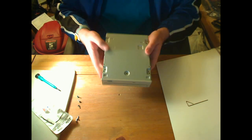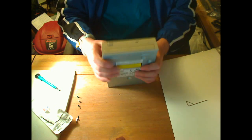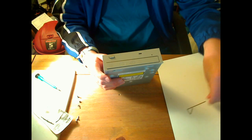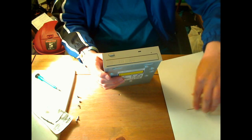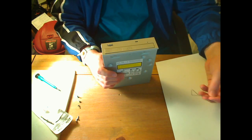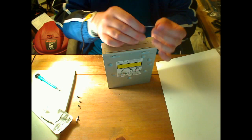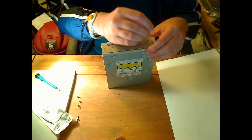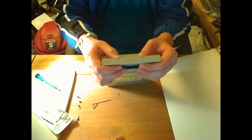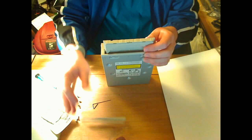Once you get the bottom screws out, you'll notice you won't be able to pull the cover off. What you've got to do next is get the front piece off. To do that, you'll need one of these ejection tools, or you can use almost anything that fits — a toothpick or a paper clip. Sometimes you get one of these with the drive; don't throw it out because having the right tool is just so much easier.